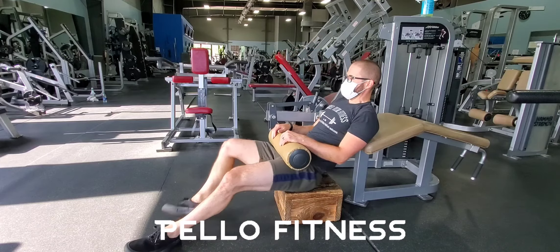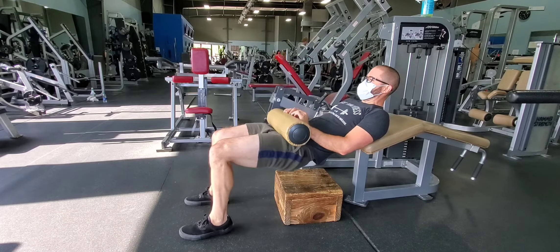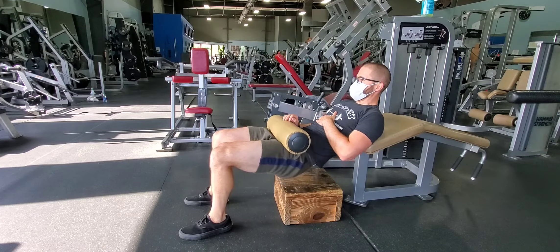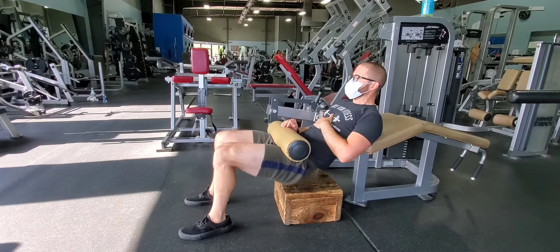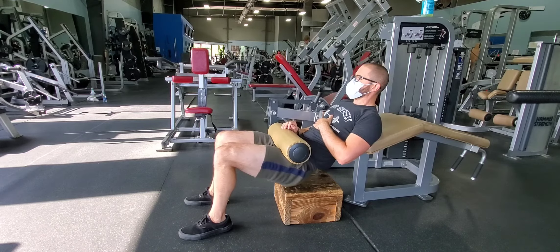The machine hip thrust is an exercise that can be done on multiple machines. You might have to get creative, but I like the prone leg curl machine. This works great with the motion and just make sure that the pad is on your hips and you keep your core tight as you drive up and squeeze your glutes.